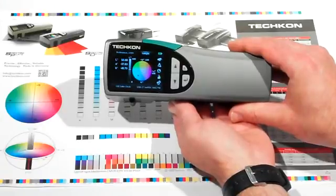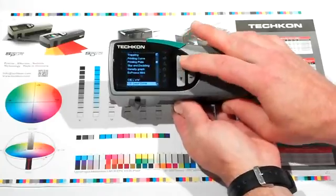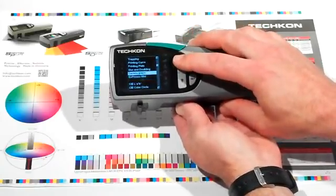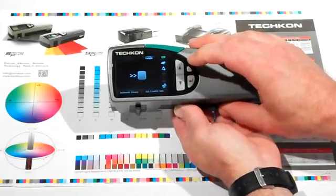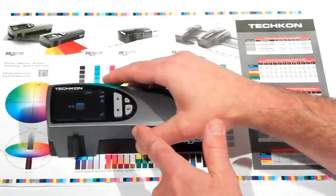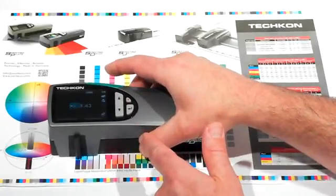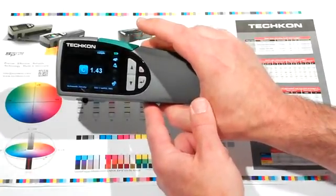In the spot check measurement mode, measuring density is fast and easy. Place the measurement aperture over the patch to measure and hit the green measurement button. The SpectroDens recognizes the specific color that it's measuring and displays the measured density value.